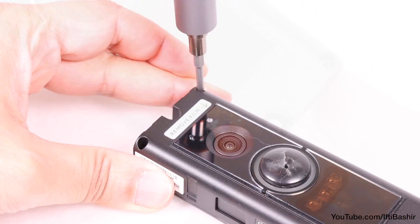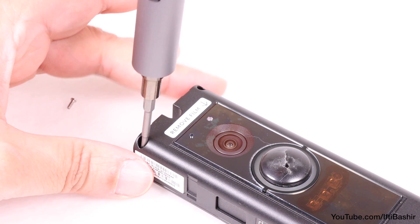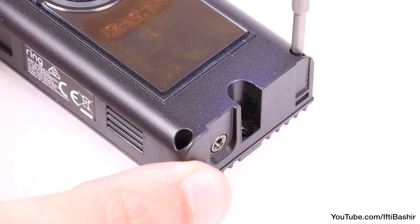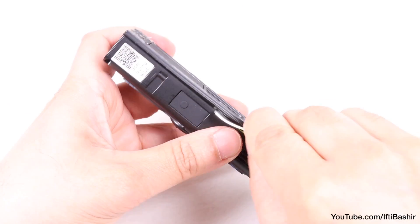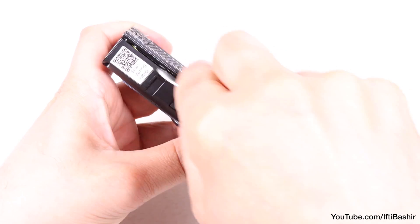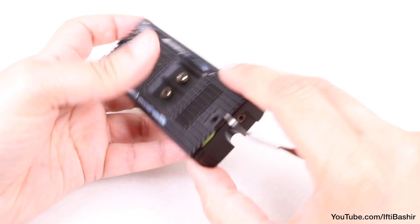Start by removing a screw from each corner of the unit, four in total, bearing in mind that you'll need a bit that's thin and slightly longer than usual to get into each recess.